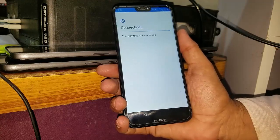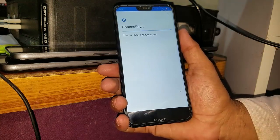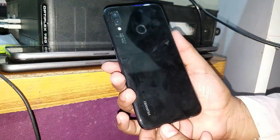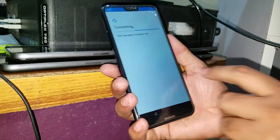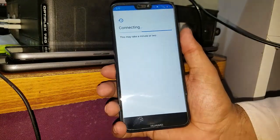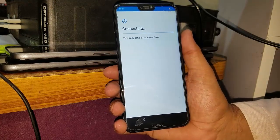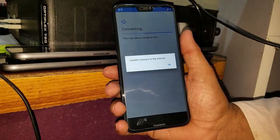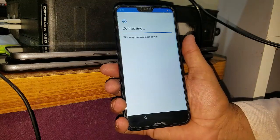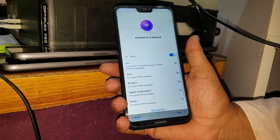Now just do the next. As you can see, it's the Huawei P20 Lite — it's connecting, this may take a minute or two. Couldn't connect to the internet — you have to do okay, and then do next. Go back again and then next.